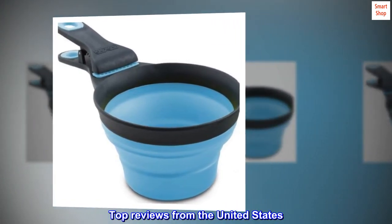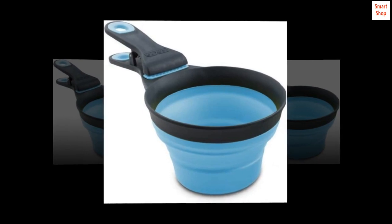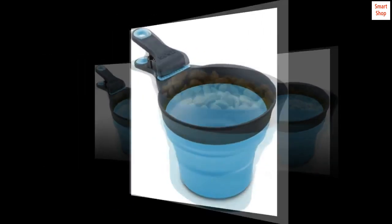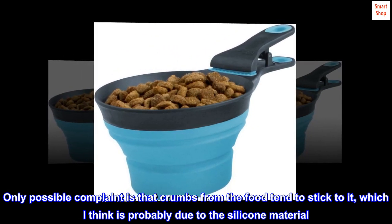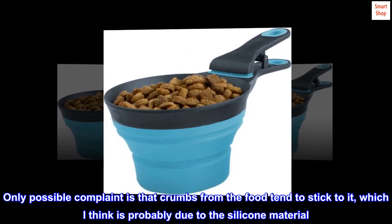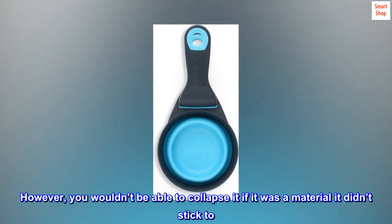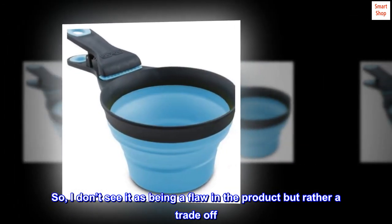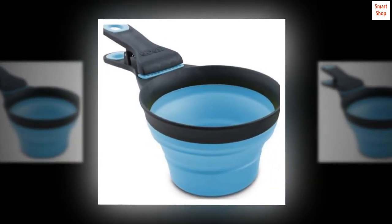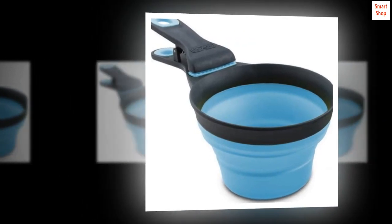Top Reviews from the United States. Great Product. I got this for dog food. The only possible complaint is that crumbs from the food tend to stick to it, which I think is probably due to the silicone material. However, you wouldn't be able to collapse it if it was a material it didn't stick to. So I don't see it as being a flaw in the product but rather a trade-off. The crumbs can be washed off as needed. Overall, the clip and scoop work well.